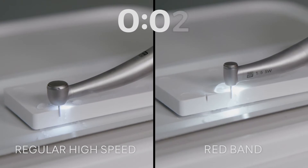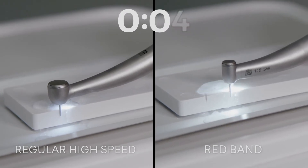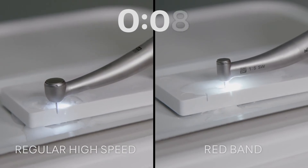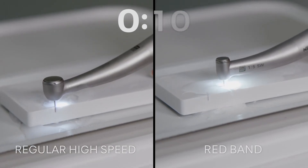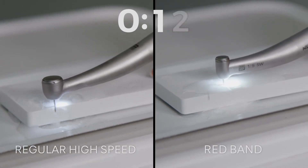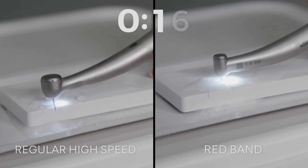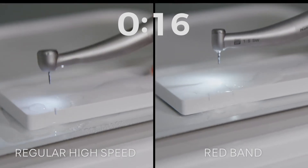This allows you to use the red band to perform a range of procedures, including preparing, removing and finishing restorations, cutting through gold, ceramic and zirconium materials, cutting and preparing tooth structure for restorative, endodontic or surgical procedures, and many more.